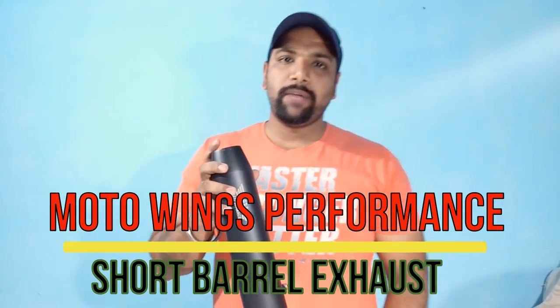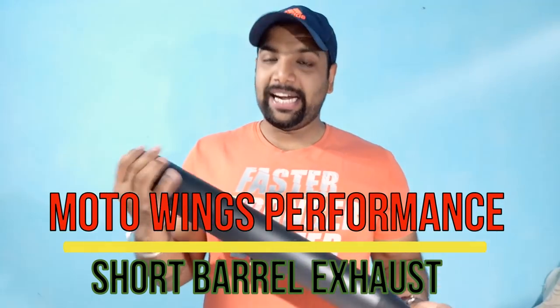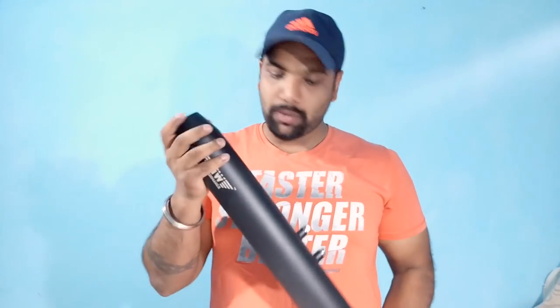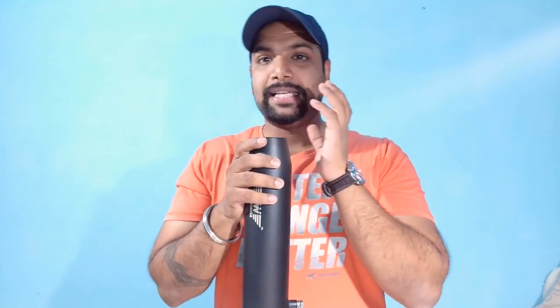Hi friends, today we are going to review the short barrel of Moto Wink Type 1 silencer. First of all, let's talk about the sound and how we can buy it and what price it is.